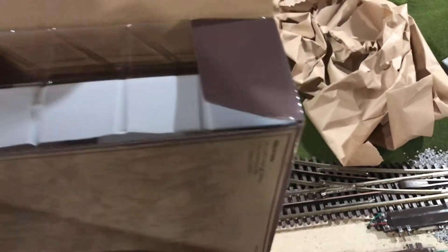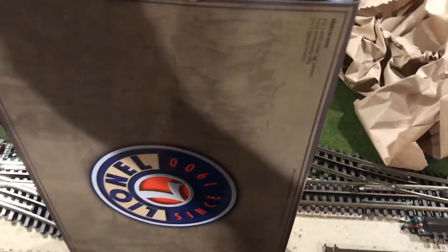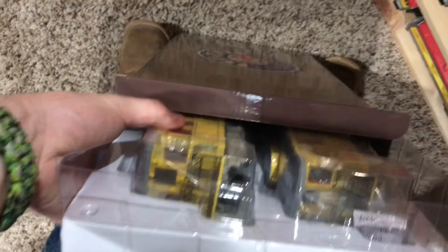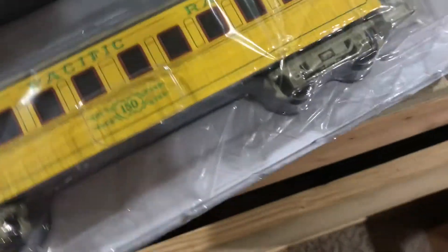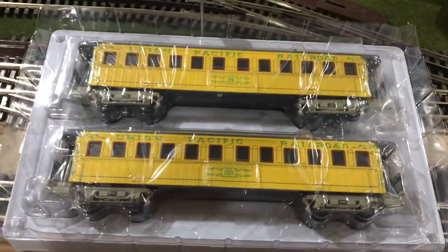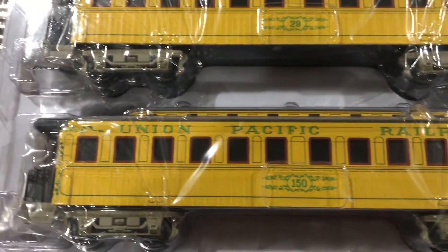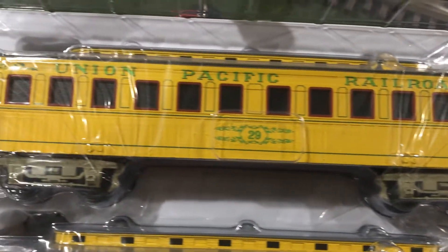Let me open it up. I haven't taken these out yet — this is the first time I've seen them, just as it is for you. Oh goodness sakes alive, just look at those gorgeous coaches. Those are beautiful. Now, just to let y'all know, I will be doing a full review on these passenger coaches as well as the brass hybrid, but currently I won't be doing a product review right away for the coaches since I do not have the brass hybrid right now.